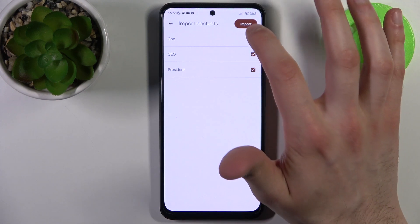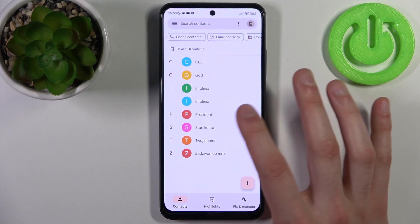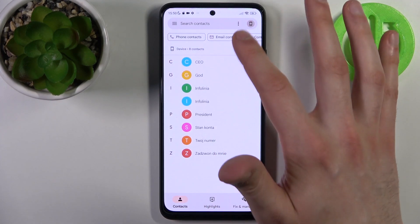Select a copy, then tap Import, and after that these contacts will appear on your device's contacts list.